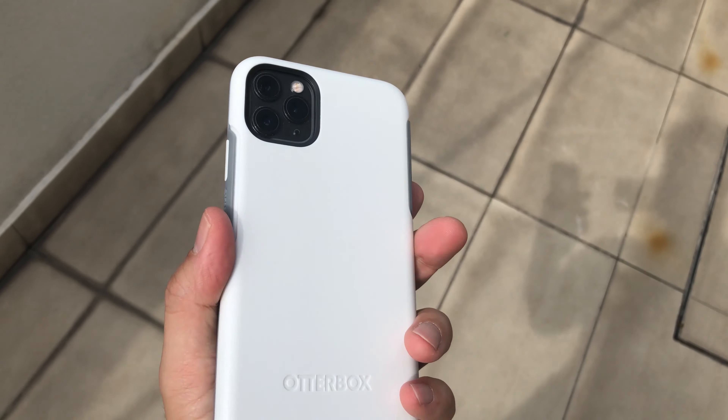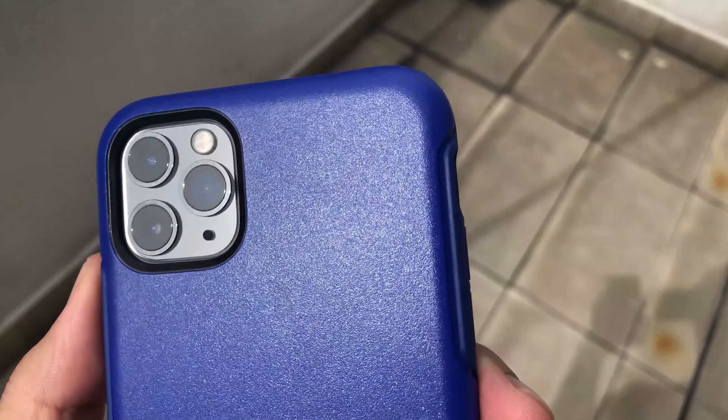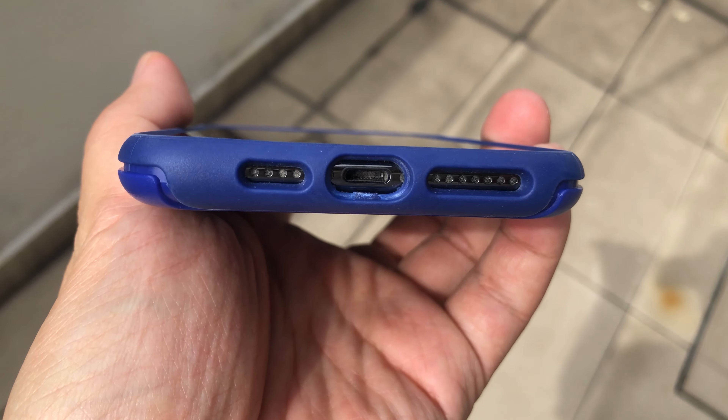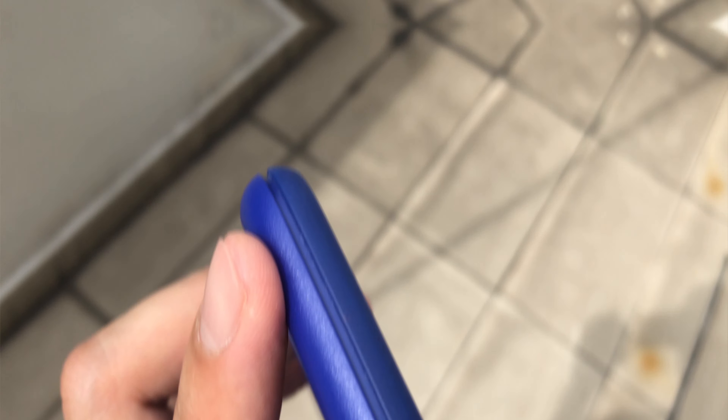Now look at this — this is my autumn in my heart, my winter sonata, my all-time favorite. The color is just so sharp and so distinctive, and it gives you a lot of versatility. You can carry it on any occasion, unlike the orange and yellow. This is my personal favorite. Well, this is the OtterBox Symmetry style — and that's all for today, bye!